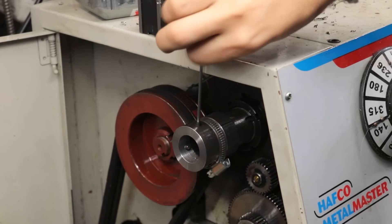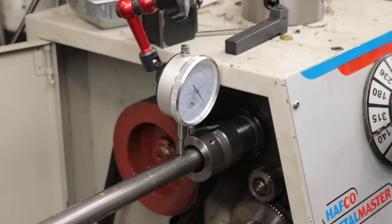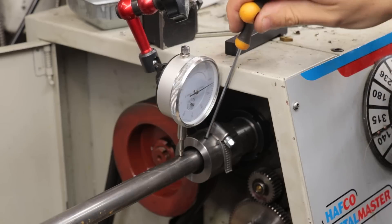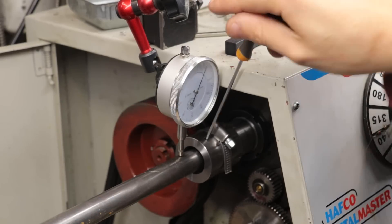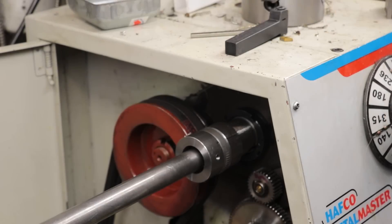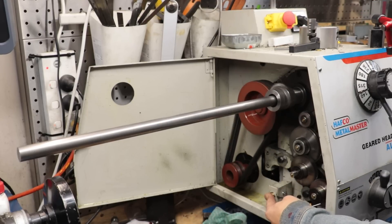And that's the spider now done. I'll use a dial indicator to dial it in. The important thing is not to do the screws up too tightly since you don't want to mar up the stock, and I also want to be able to pull the stock all the way through to make the next part. And the moment of truth — that looks pretty good. For the amount of stick-out I have here there is almost no wobble, and I'm running this at about 900 RPM, so if it was going to be an issue it would have definitely showed up.